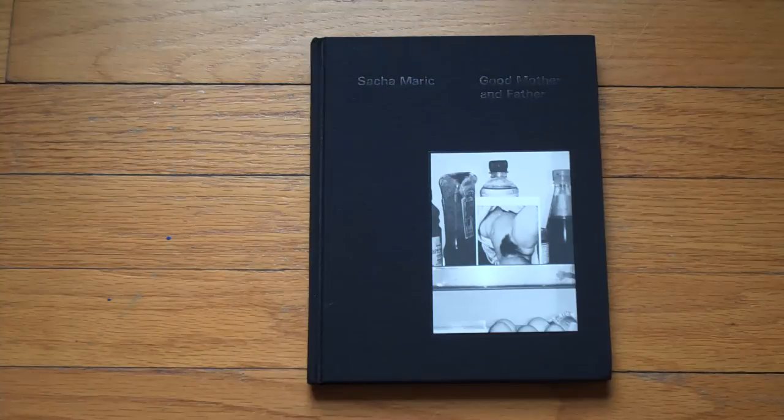I'm going to try to talk a lot more about self-published photobooks in these photobook presentations, simply because I think I've given them a little bit of short shrift, and there are so many self-published books out now that it's really worthwhile showing at least some of them. So this is a new book I got in the mail by Sascha Marich — I hope I'm pronouncing the name properly — called Good Mother and Father.